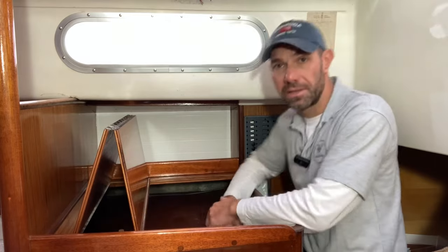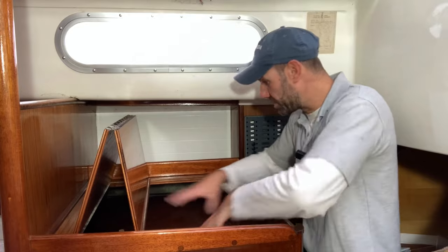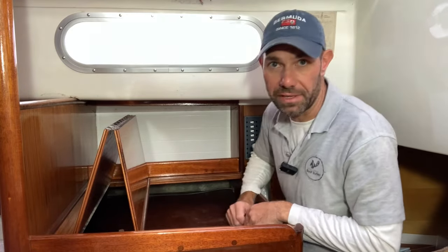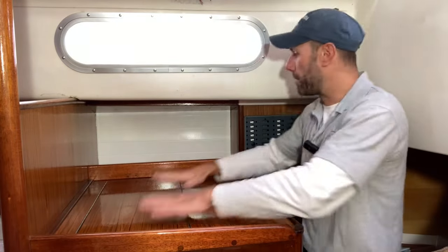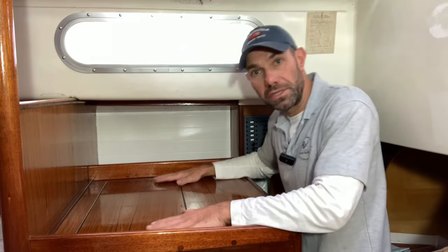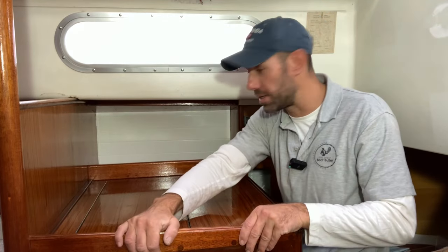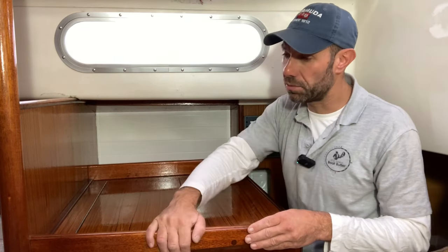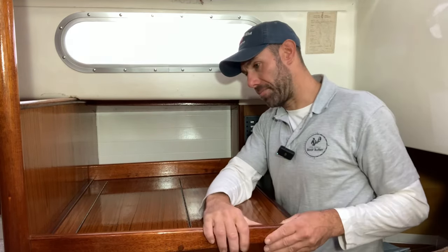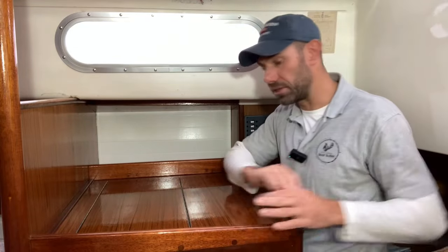The new bifold lid goes like that, so you can just prop it up and get in really easily with no restriction to see what's in there and reach to the back and sides. To make this, I first had to remove the old desktop, which required removing this fiddle very carefully because I wanted to reuse it. This other fiddle was easier as it was just held in with a few screws, but this one was glued and screwed — with gentle teasing, prying and minor tapping I got it out in one piece with very minor damage.